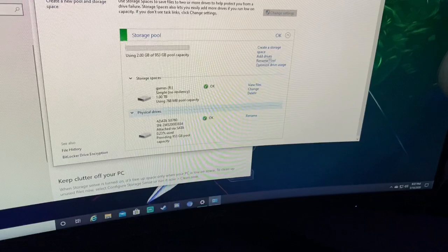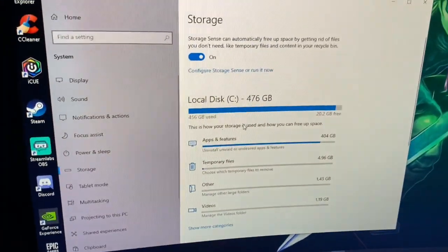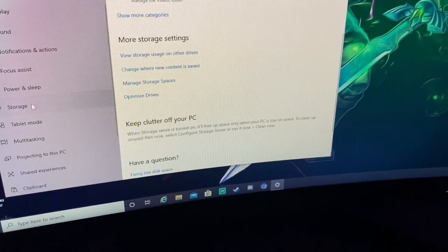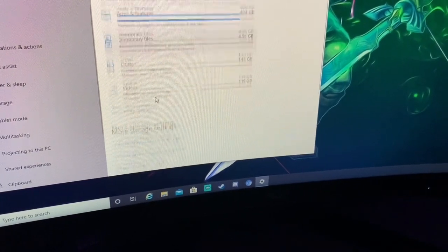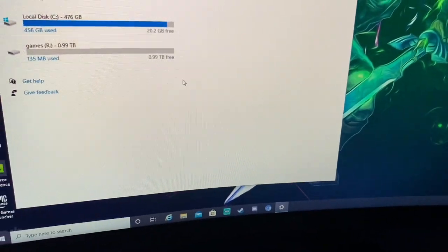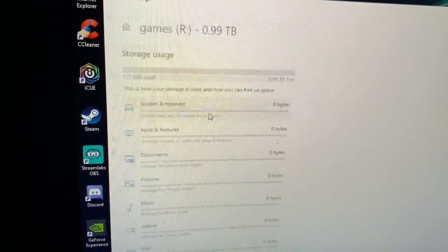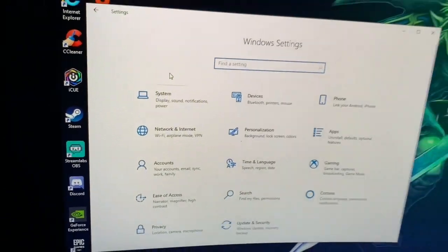Look — it's here, it's registering now. Go back and the local disk should pop up. Yeah, there it is — boom. All you gotta do is move your files there and you're done.